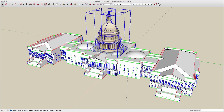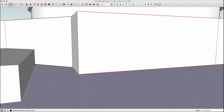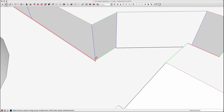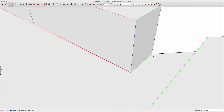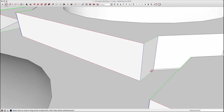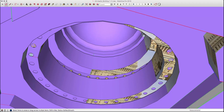The next step was to use layers to turn on the dome and get that ready to join with the rest of the building. There was a little bit of a gap between the dome and the rest of the model, so I had to add some geometry to tie it together. Then I could intersect it with the model and delete the extra geometry on the inside.